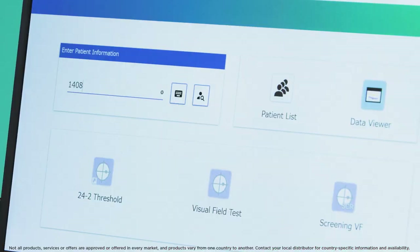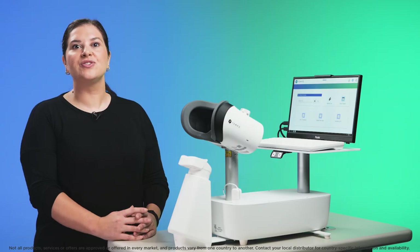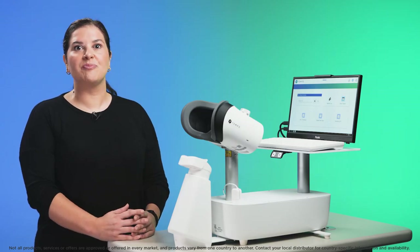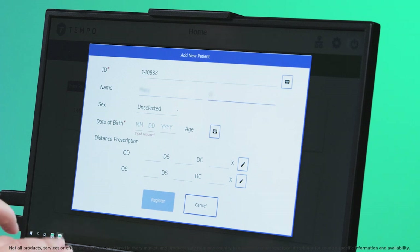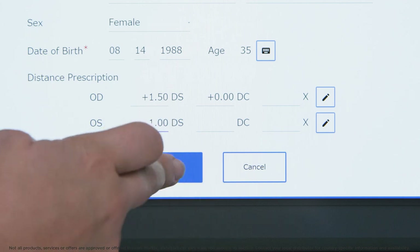To get started, add the patient ID and press enter. For new patients not already in the database, you will be prompted to add new patient. Enter their name, date of birth and distance prescription and select register.